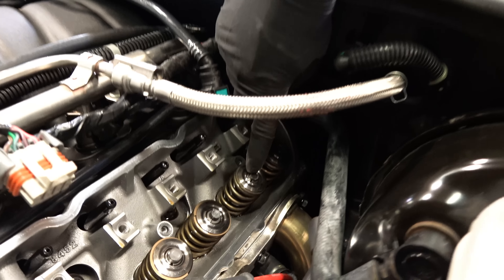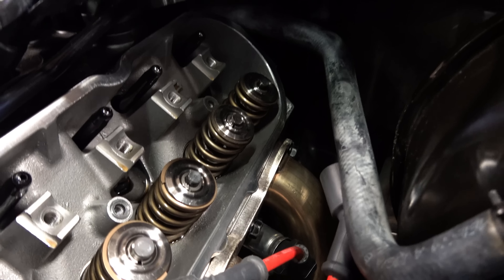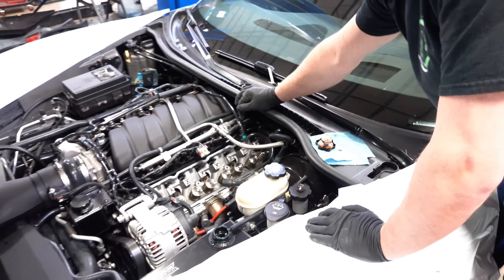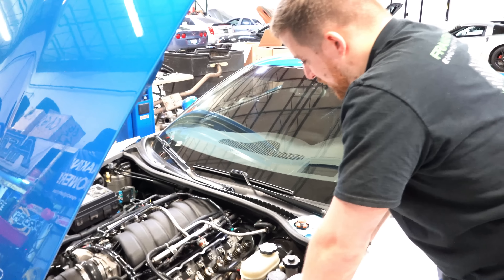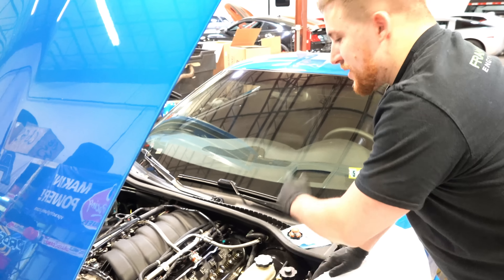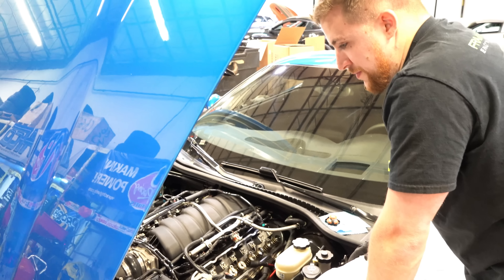That's what happens when you don't have the lash caps on it. You can see it's kind of beveled down — it's mushroomed. So we're going to have to put a new valve in it. All the other valves are okay, thankfully. Right now I'm going to be taking this cylinder head off and replacing one valve from Frankenstein.